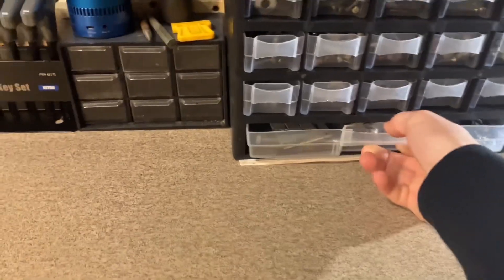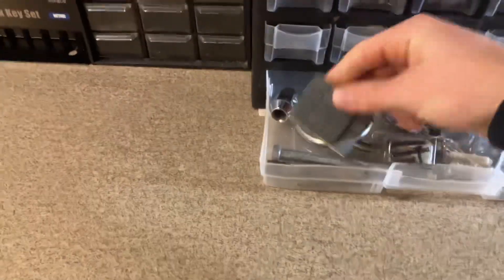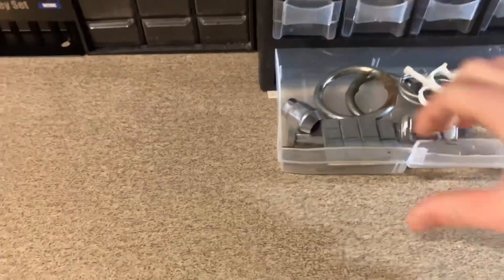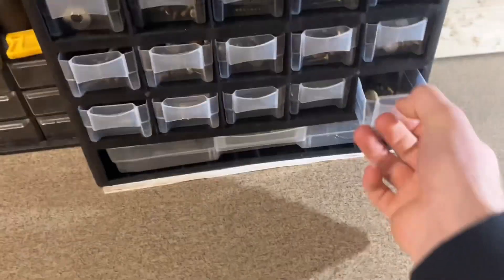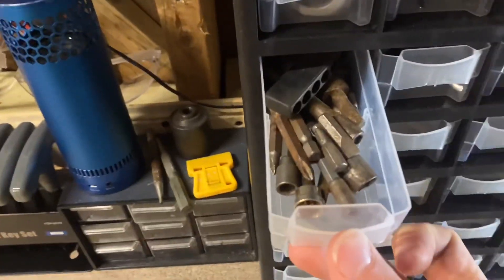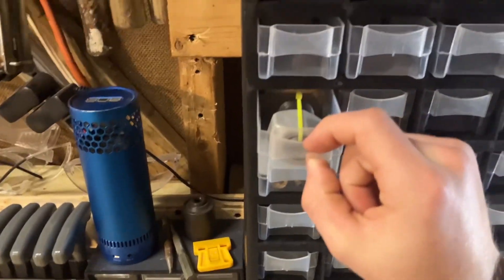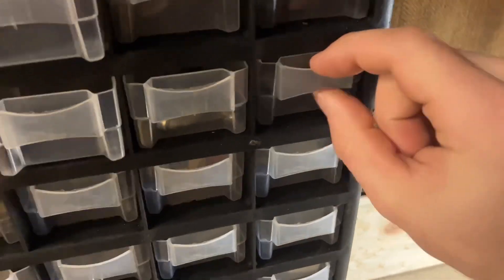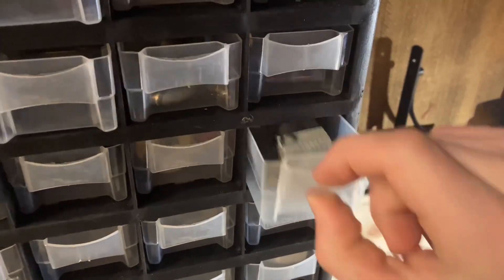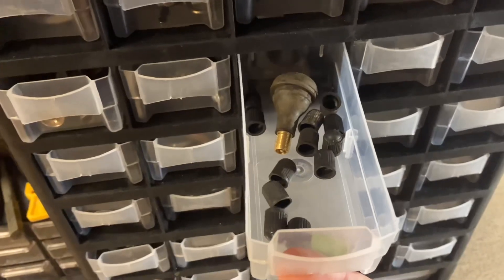Over here there's just random parts — screws, nails, bolts, some ramp stuff, some weight, lug nuts, springs, lots of screws, attachments to drill bits, drill bits, a random hose piece, more bolts. Just random stuff. Some valve caps, valve stands. Then there's another organizer — this one's empty. Got some punches.